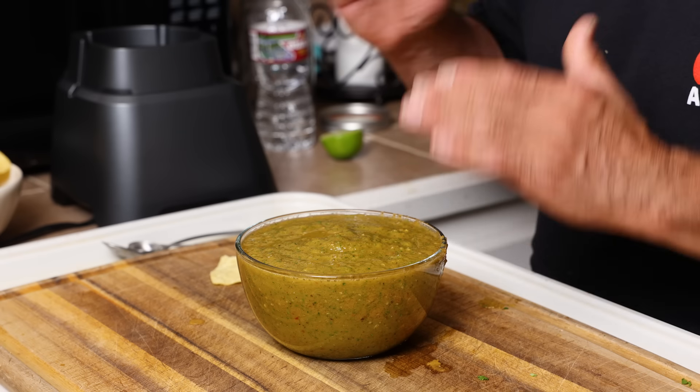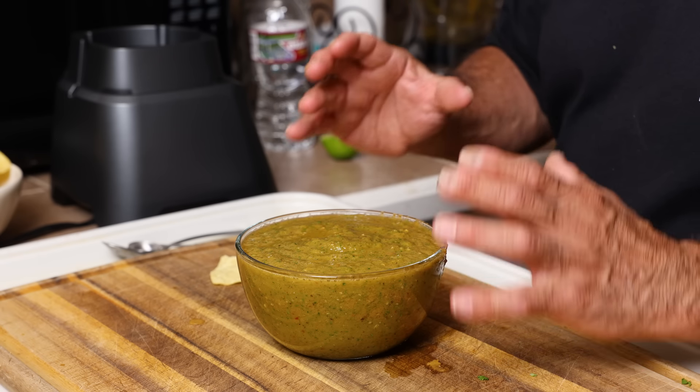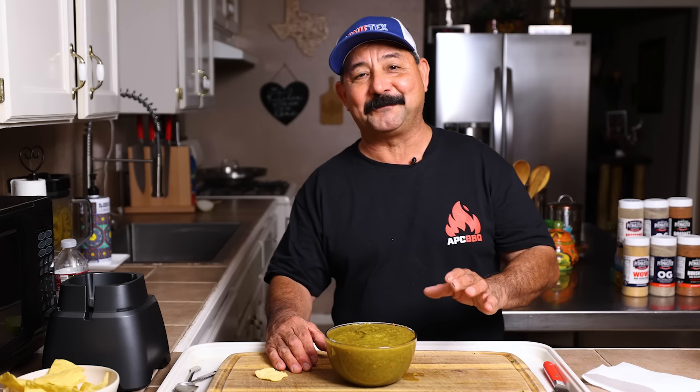If you like hot stuff, this is going to be just medium hot for you — it's really, really good. I know it's too hot for my mom, too hot for my wife, but not for me. It's just right.